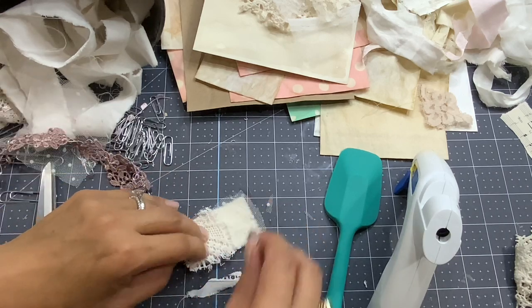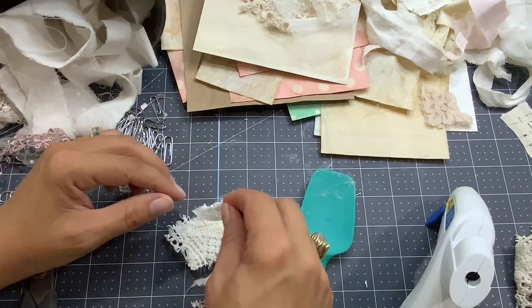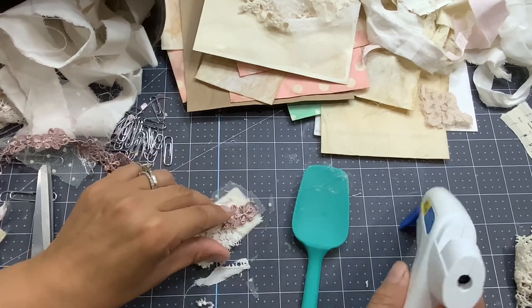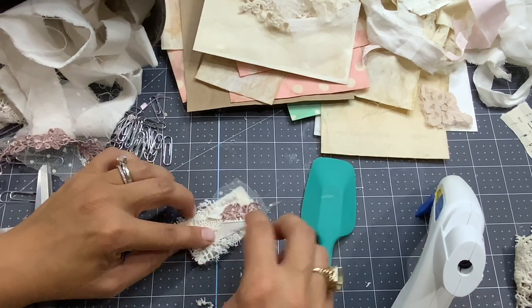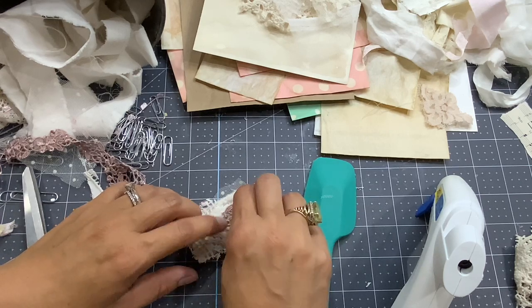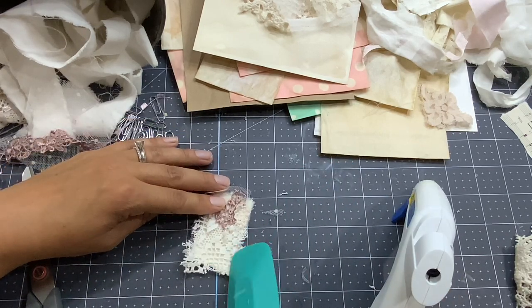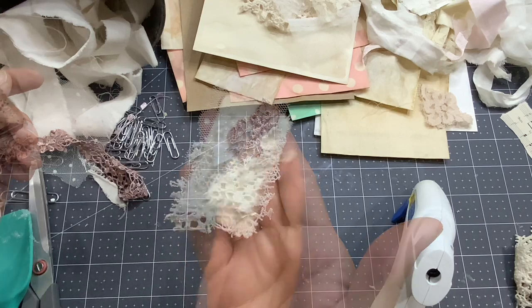So I'm going to start gluing them together. And whatever I do, it will look great. But this is what I've learned so far - everything you kind of glue together works. Maybe it's too much tone on tone here. What about this? Let's do another one.